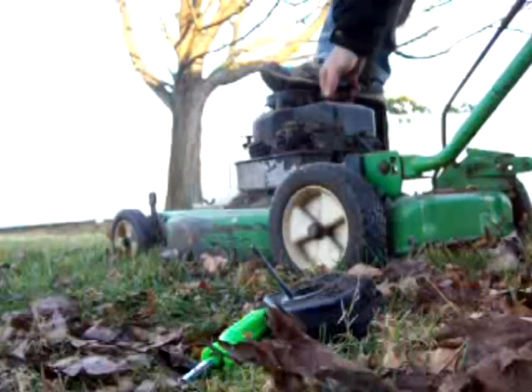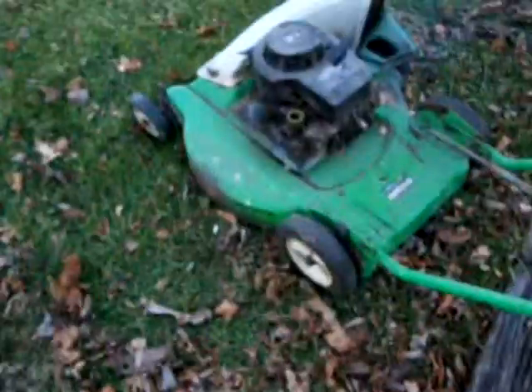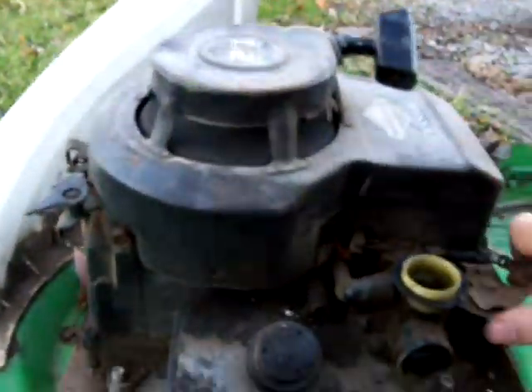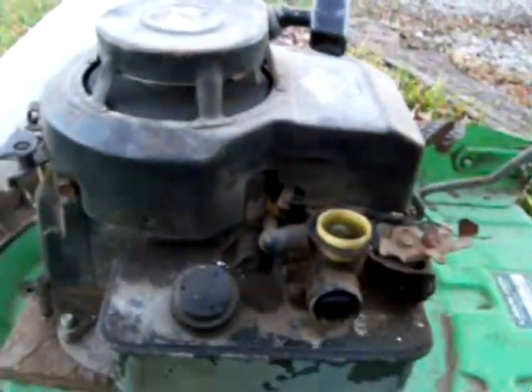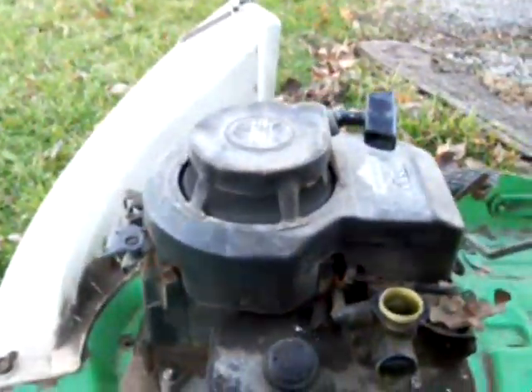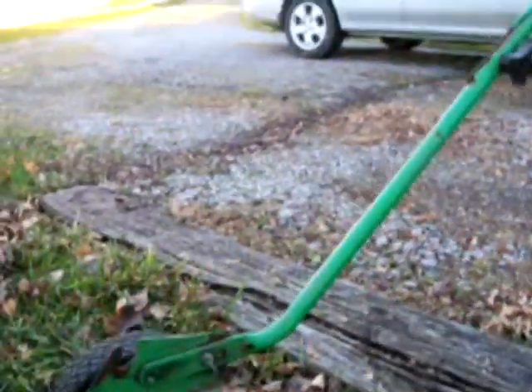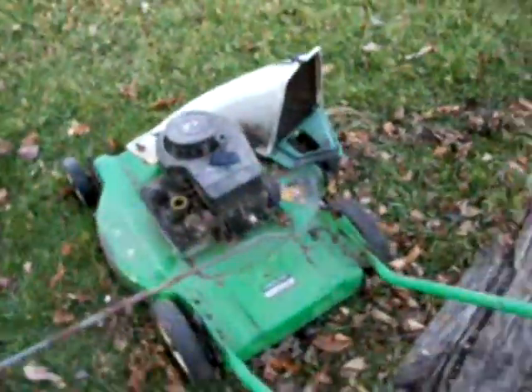Let's go. I guess it does run, and the question is, will it start again? No. It had to have been sitting for a long, long time. I've never had a Briggs this hard to start.